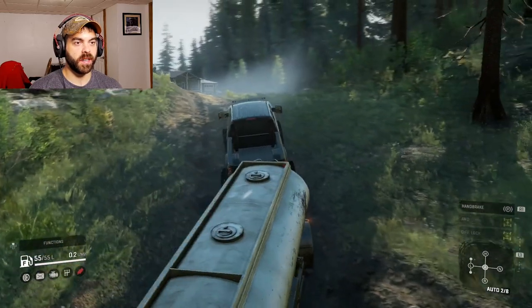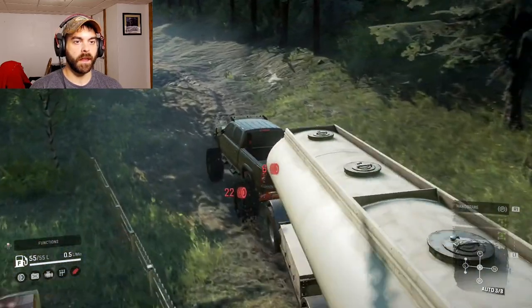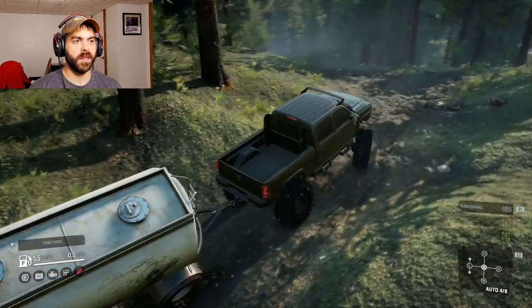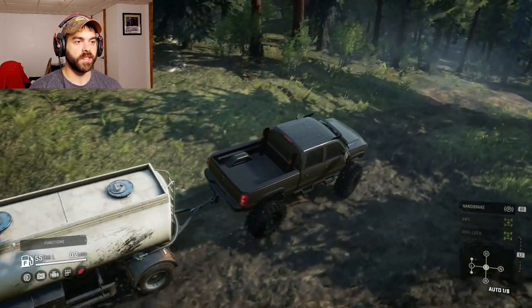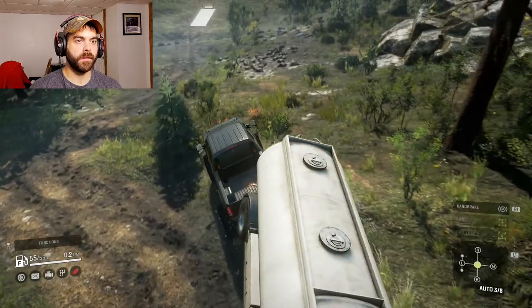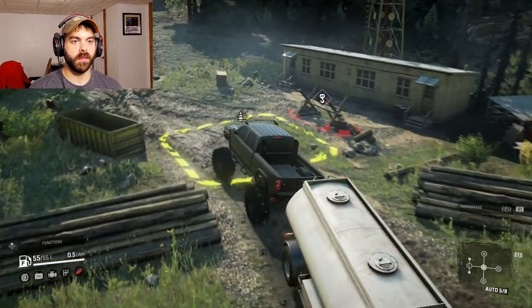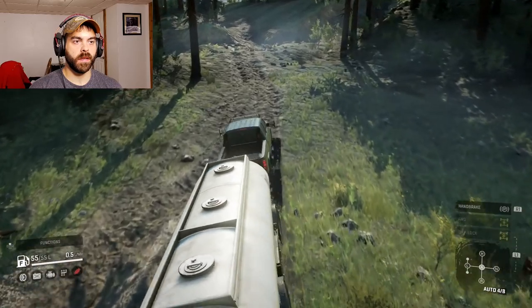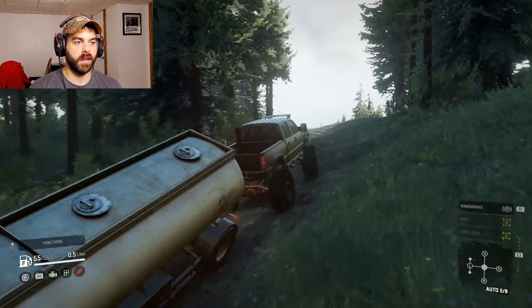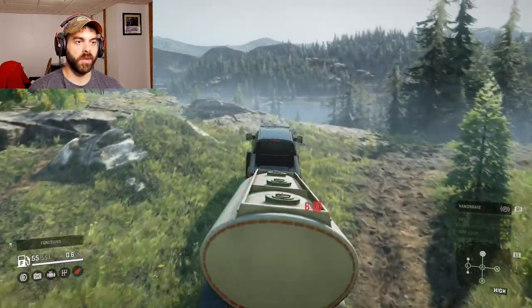Yeah, it looks like the suspension doesn't really take that much damage either — it's the tires that'll take damage first. This thing is awesome, I love it. Just holding fifth gear through all this — it's amazing. Put it in high if you really want to get somewhere.